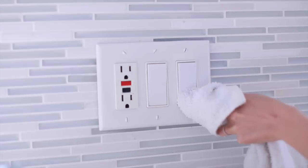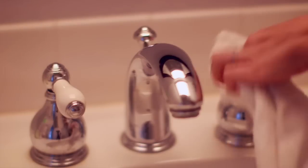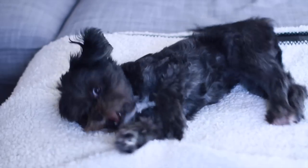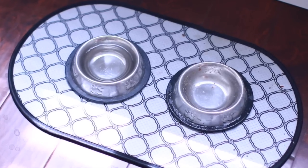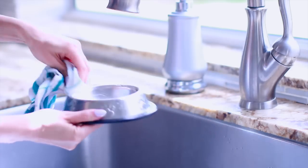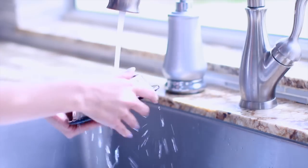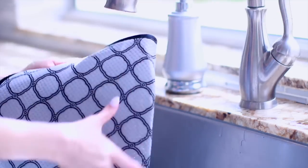You also want to go around and clean all the knobs and handles in the room. A lot of people forget to wipe off their light switches, cabinet handles, and different knobs around the house — and this doesn't just apply to the kitchen, but to your entire house. If you're a pet owner, pay attention to your pet bowls and make sure you're washing these. You can put them in the dishwasher if they're dishwasher safe, or just wash them by hand with warm soapy water. I also wash the mat I put the bowls on and let it air dry outside in the sun.